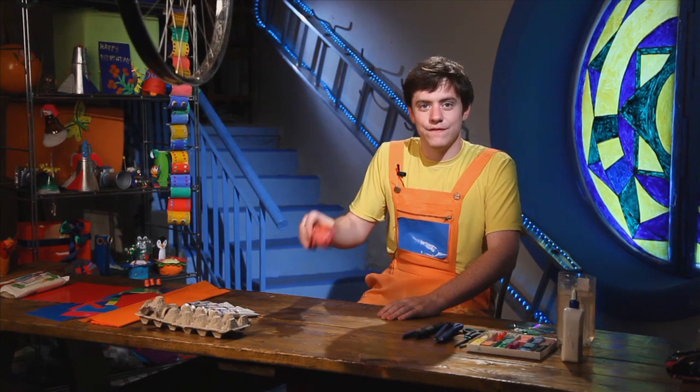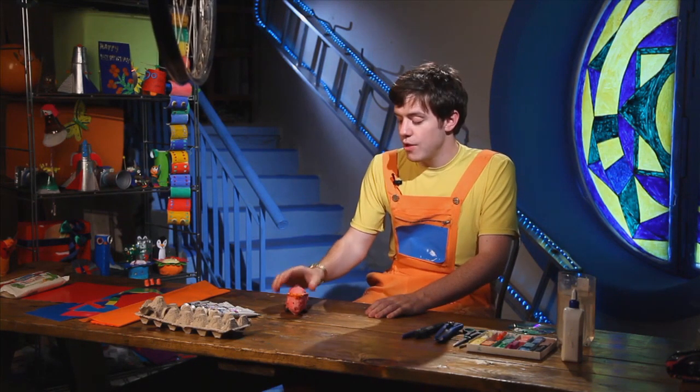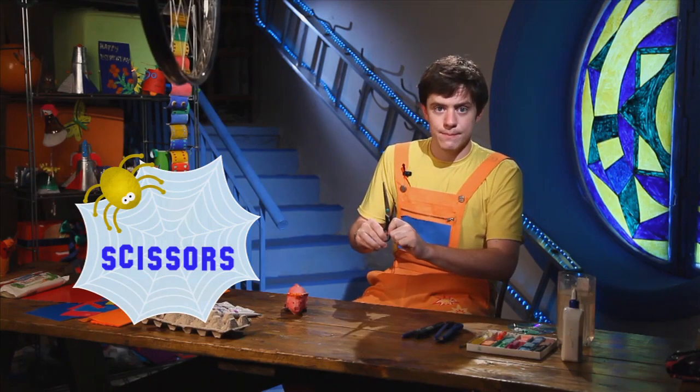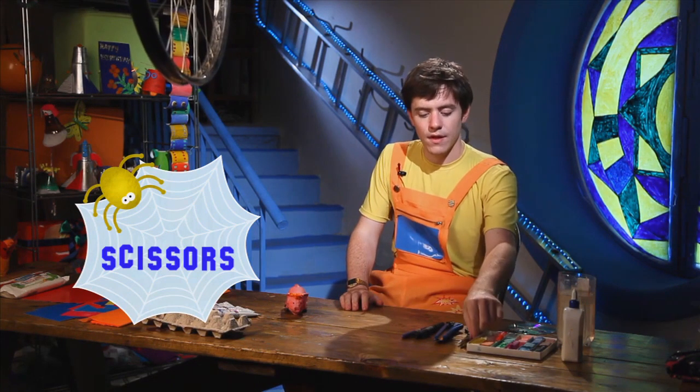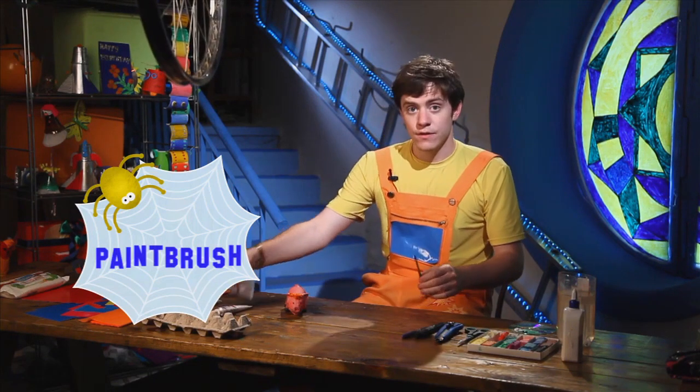So today we are going to make a pig that lives on the farm. I will show you how to make this pig. To make this pig you will need some scissors for cutting, a paint brush, and some paint.